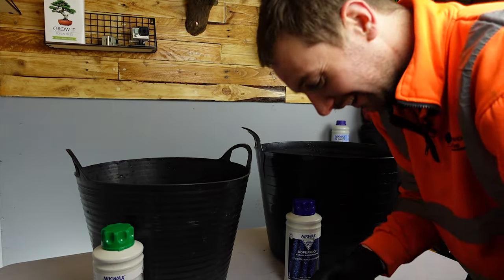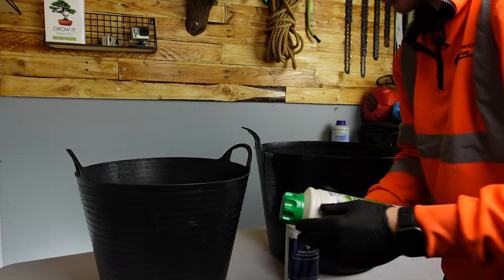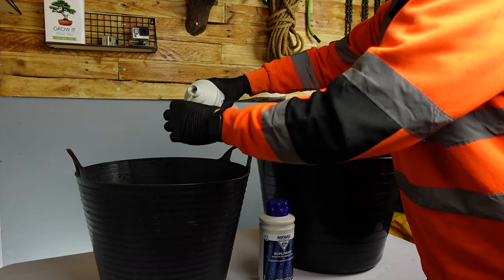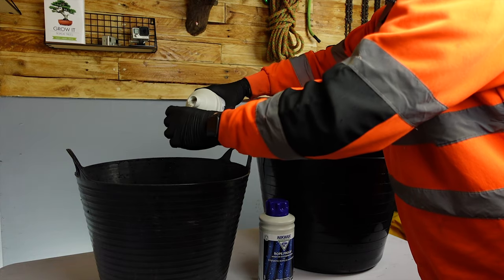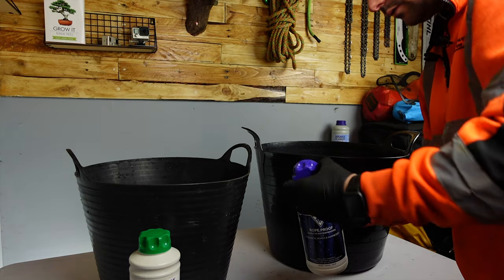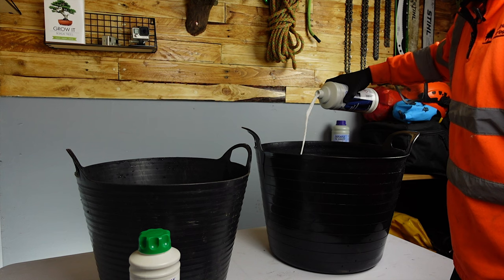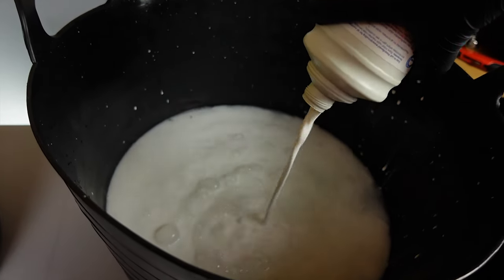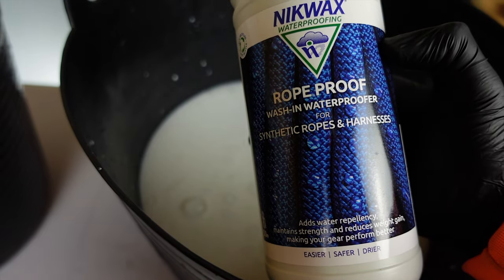You want to put some gloves on and shake the bottle — make sure you give it a good shake before you start. For the rope wash, you want to be using 100 millilitres of rope wash to six litres of water. If you're in a hard water area, you can use up to 150 millilitres.